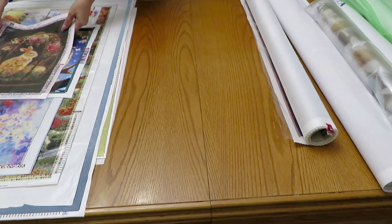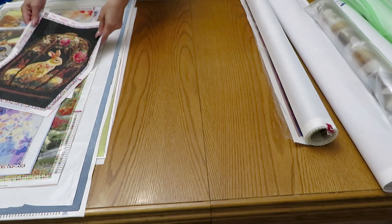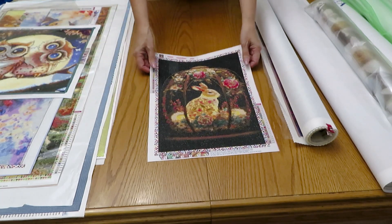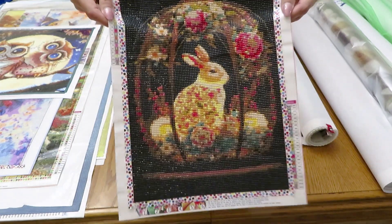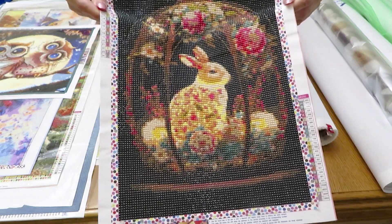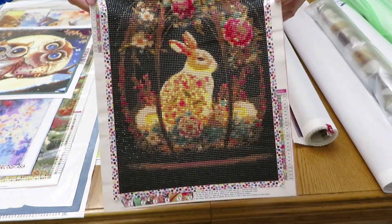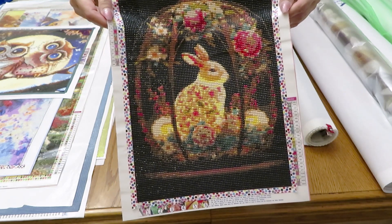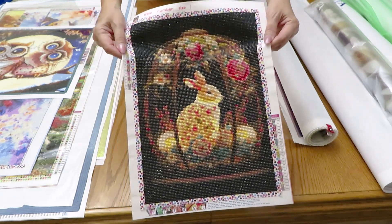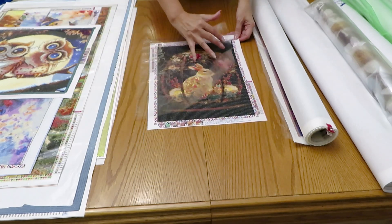First I want to show you what Madison finished this year - not all of them, but this one I was doing around Easter time. This is Bonnie - I was a little bit disappointed because it was much more beautiful with more colors in the picture than the actual diamond painting, but from far it still looks good.